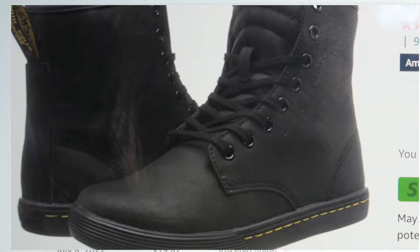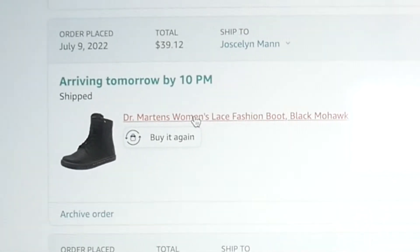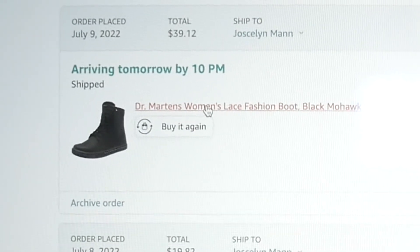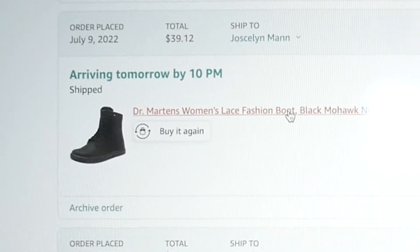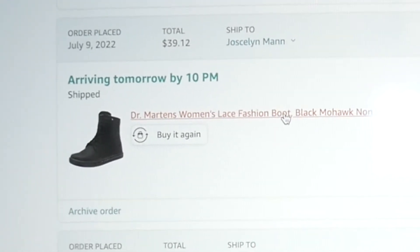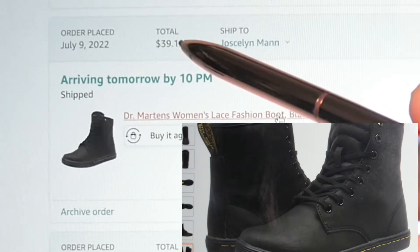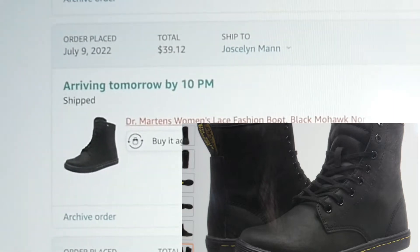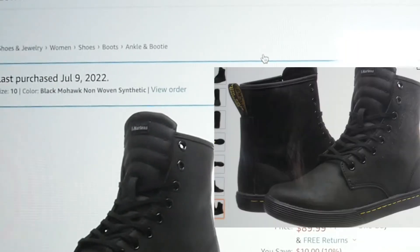Hi guys, welcome back to another video with me, this is Dr. Jocelyn. Thank you so much for tuning in. I wanted to show you this wonderful deal that I got on Amazon — it's for some Doc Martens. I'm going to click on them, but I want to show you the price here before I click on them to show you the actual shoes. I paid $39.12 for these authentic Doc Martens from Amazon.